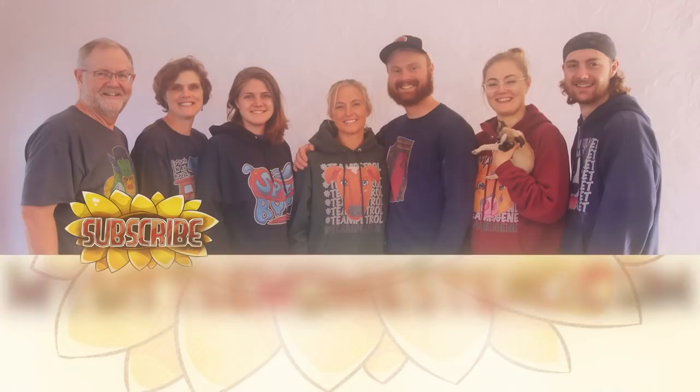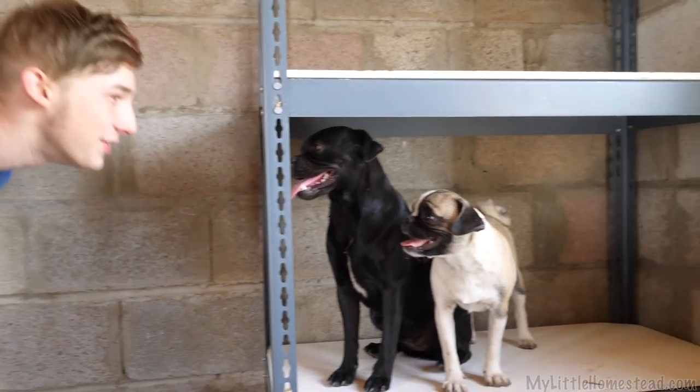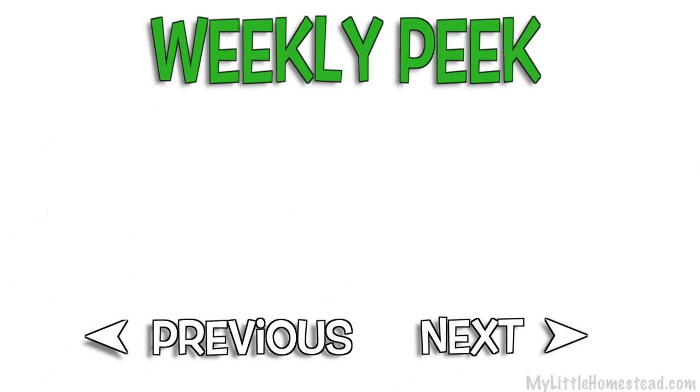Our family moved from the city to the country — thanks for taking part in our adventure. We have new videos every Friday evening. If you'd like to help us out, you can like this video, share it, subscribe, or support us on Patreon. See the links in the description. We are not responsible for any injuries sustained while listening to our puns. He sustained injury from his own puns. See all the videos — bye!